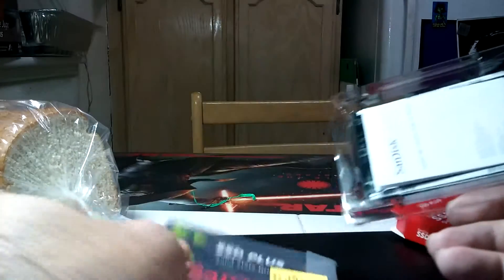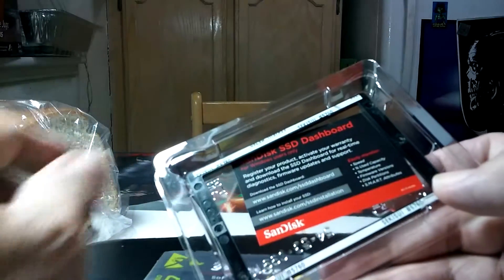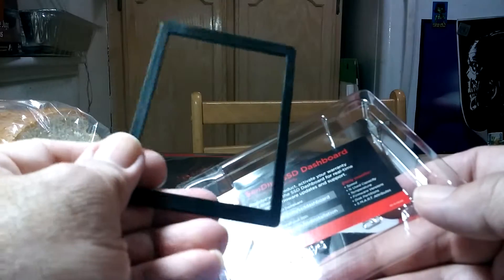Inside the box there's the warranty, the instructions, and the little adaptive spacer if you need it.